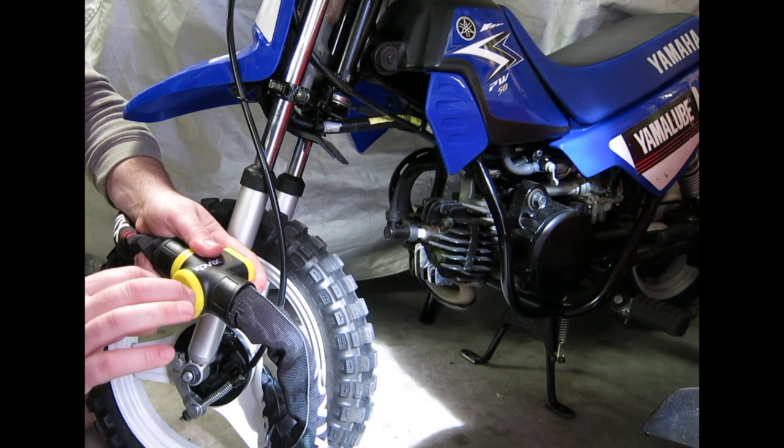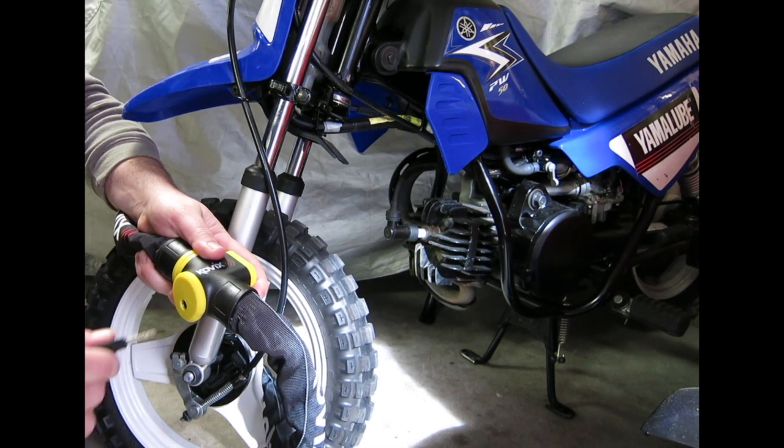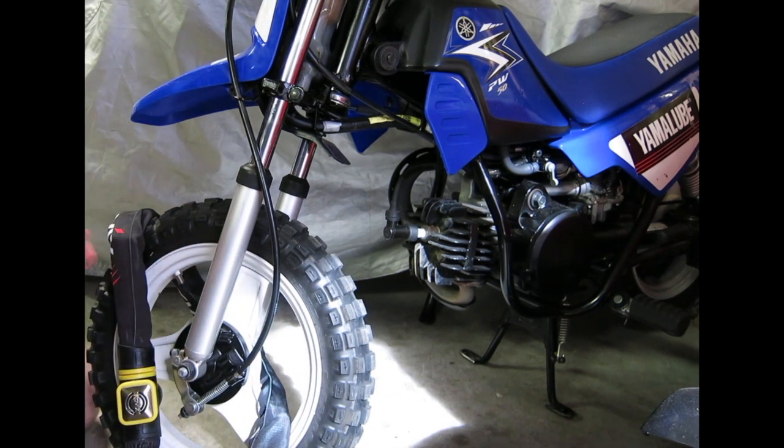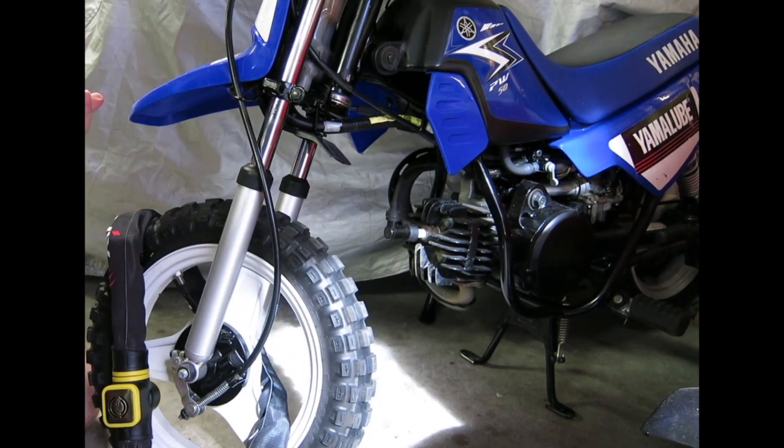You've got two options. One beep means the alarm is activated. That second beep confirms the alarm's activated. And that's it, it's alarmed now. So if someone tries to steal the bike, the alarm's going to go off.